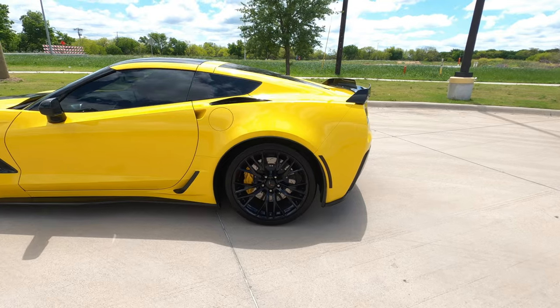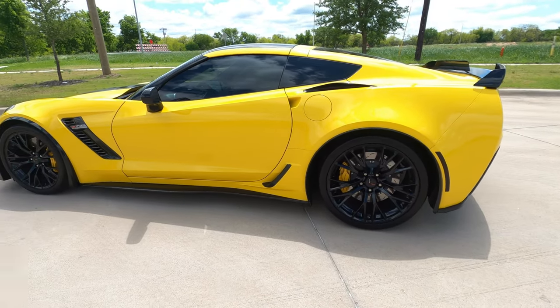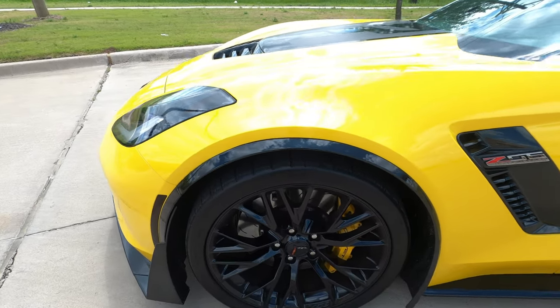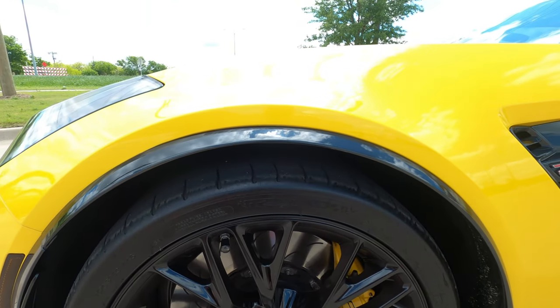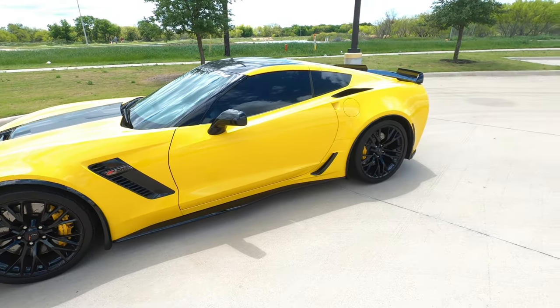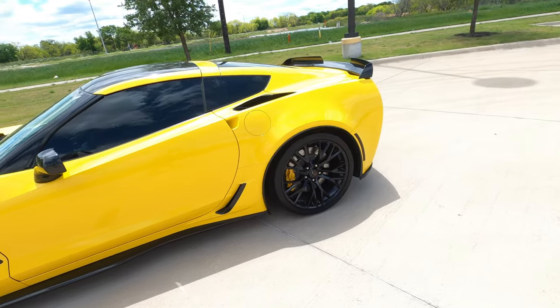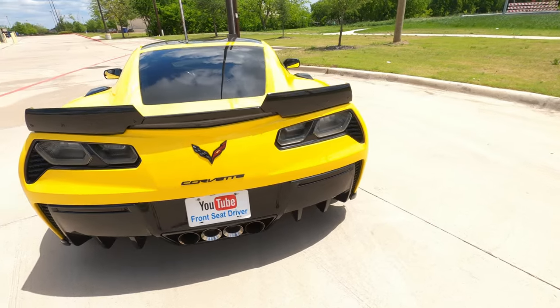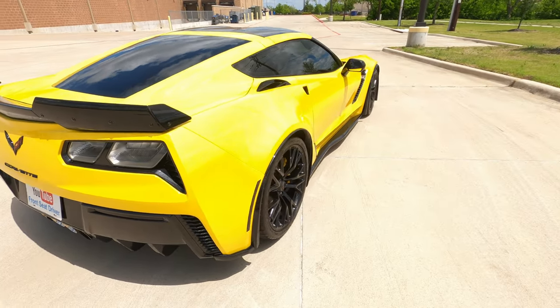All right guys, this is the final product and it's definitely lower. Again, we couldn't quite do the front as low as I wanted — I really wanted less wheel gap — but it's still lower than it was. Honestly, considering I already have an issue getting in and out of my driveway, I'll deal with it. I'm happy with it the way it is; it looks better than it did before, there's no question.